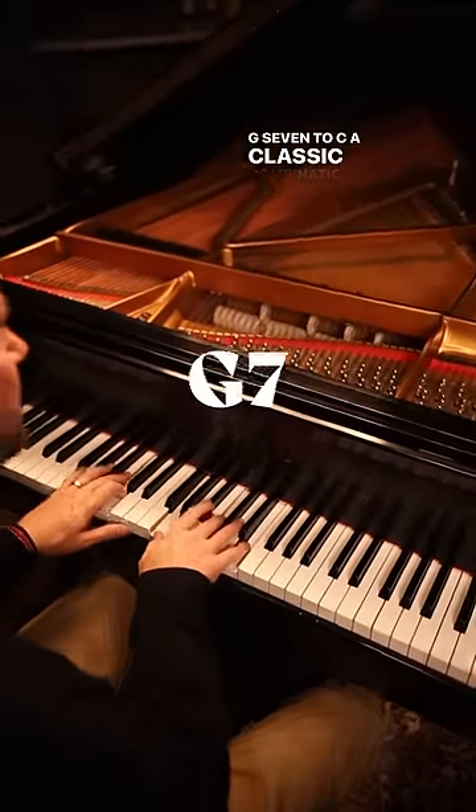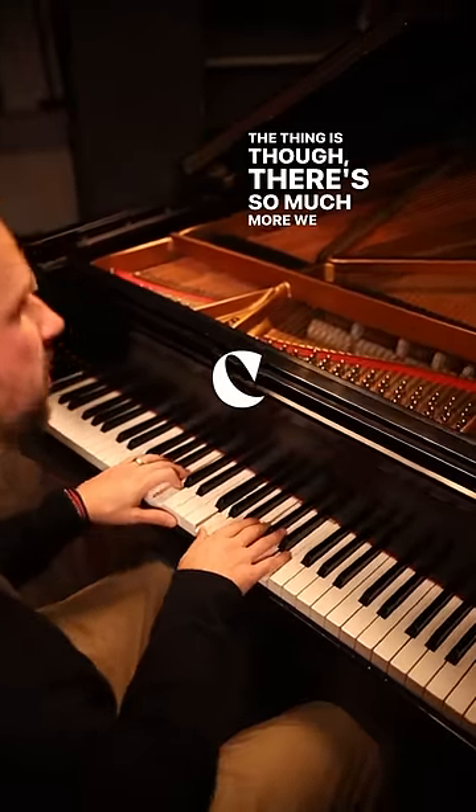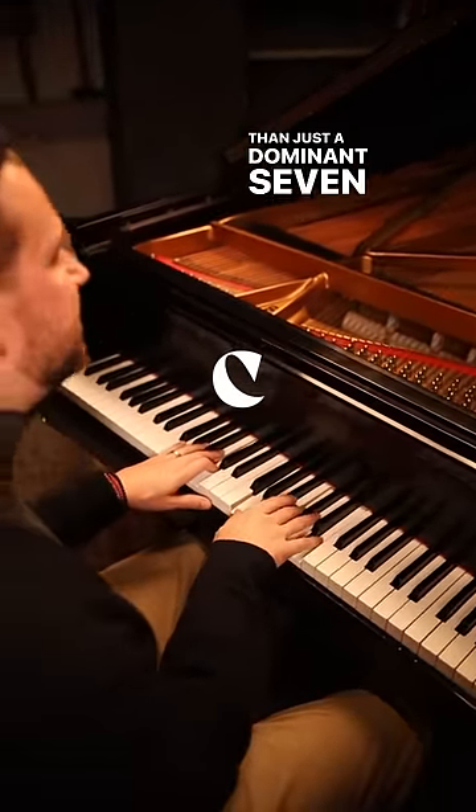G7 to C — a classic combination. The thing is, though, there's so much more we can do on this G than just a dominant 7 chord.